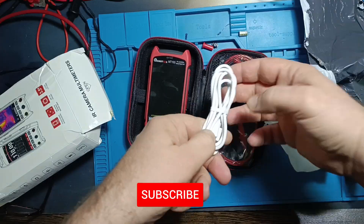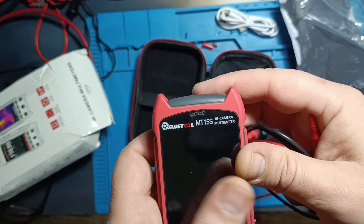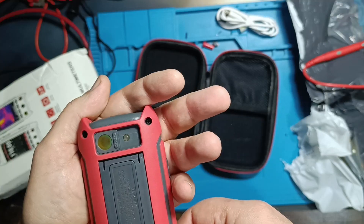It's a thermal camera and multimeter combined into one device, made and sold by Mustool under the model name MT 15s. Trust me, this will get even more interesting.